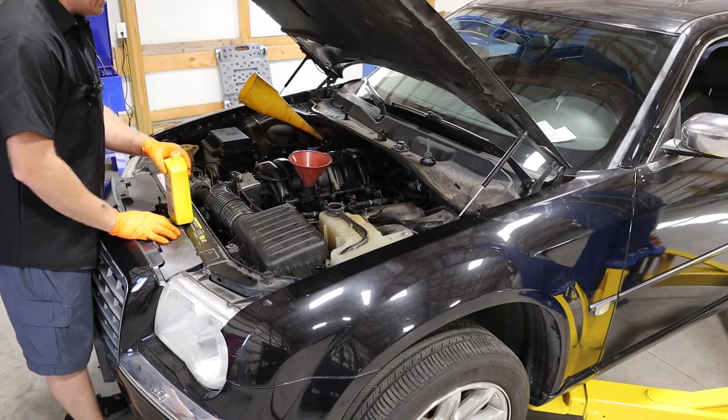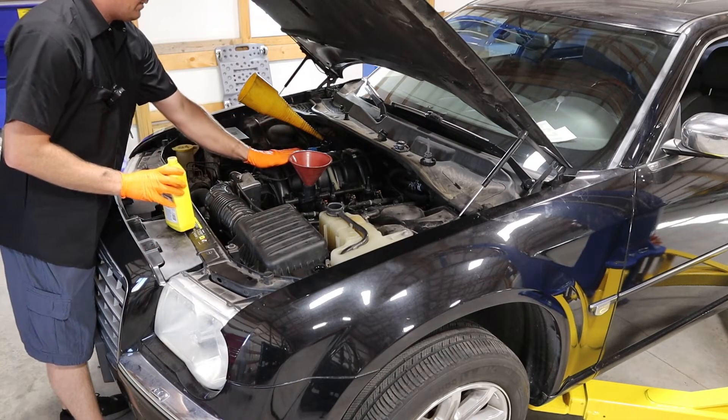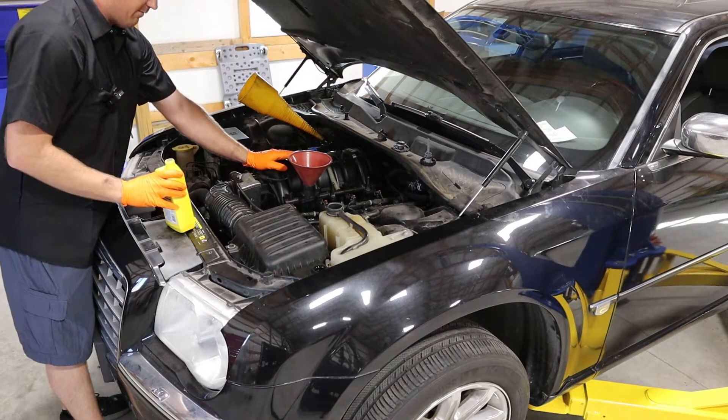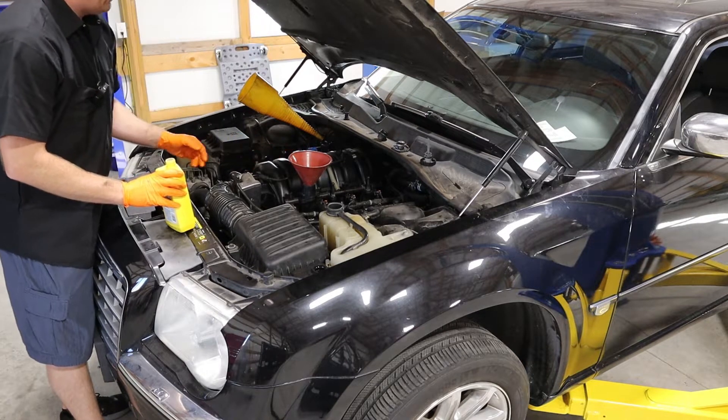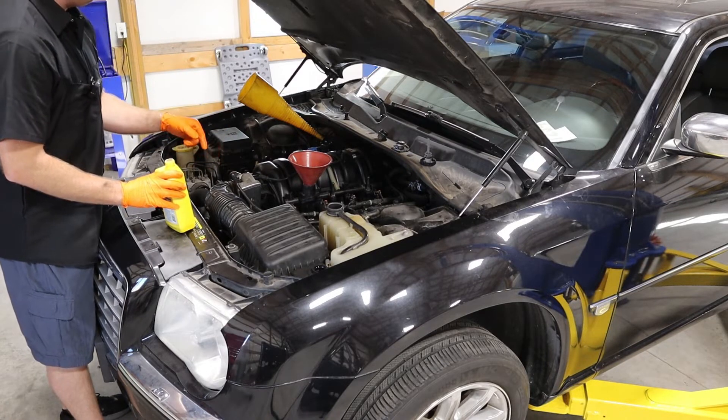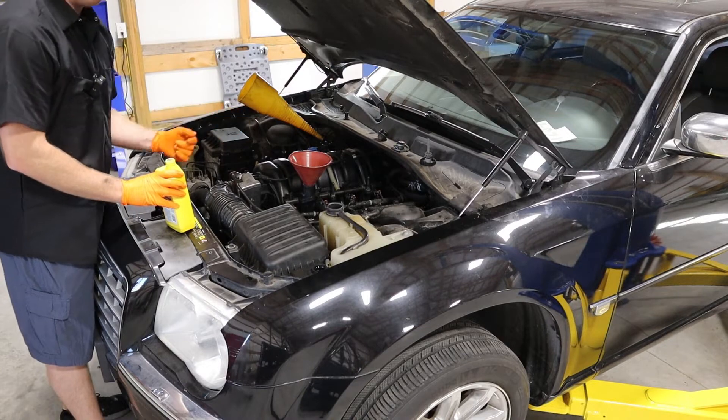Next up is the engine oil. A standard 5.7-liter Hemi doing an oil change calls for seven quarts of 5W-20 oil. In this case, because I've had the engine completely dry, it will probably take a little bit more than that in the end, but I'm still going to start with seven quarts.